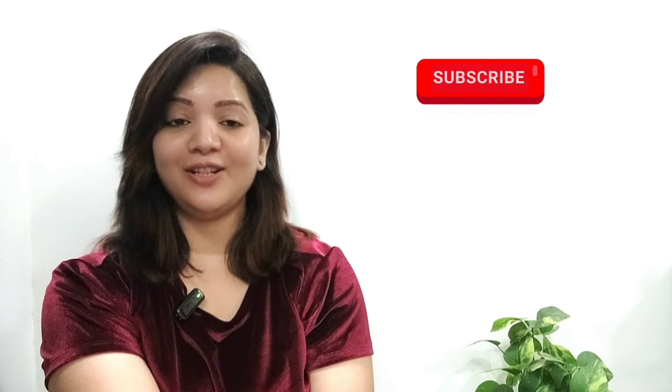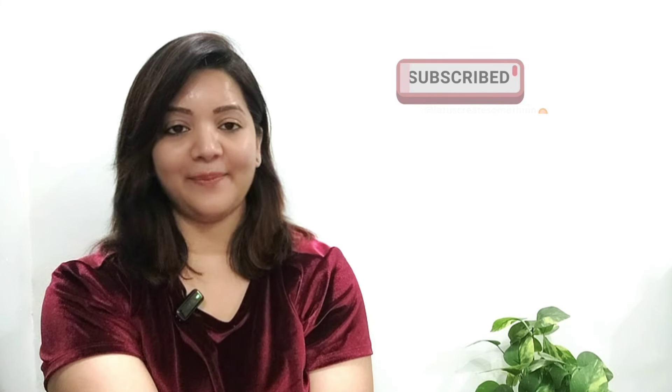Hi guys, welcome or welcome back to my channel. Today's video is all about chemical peel.